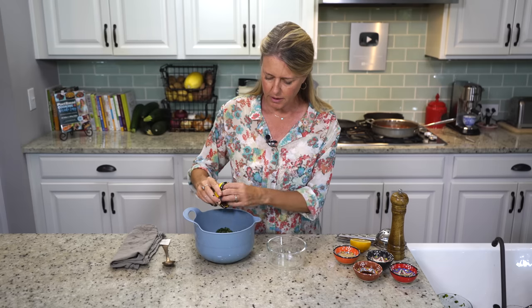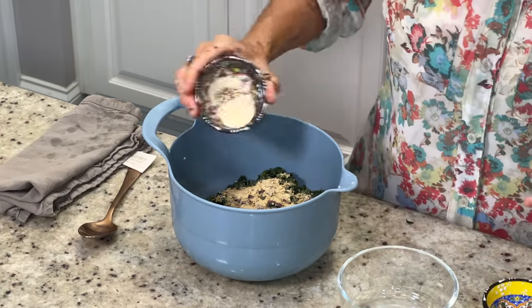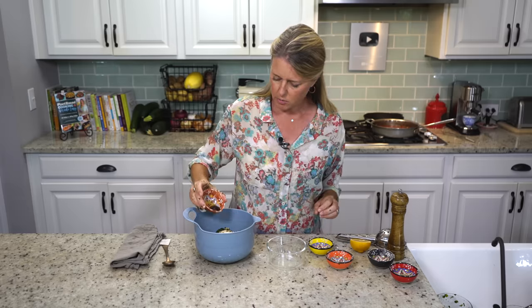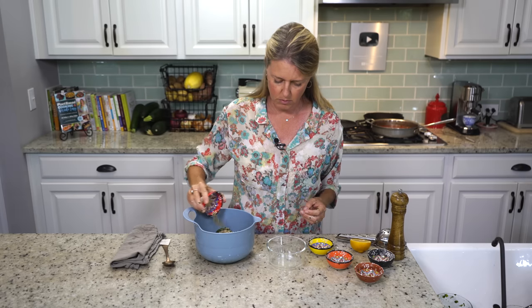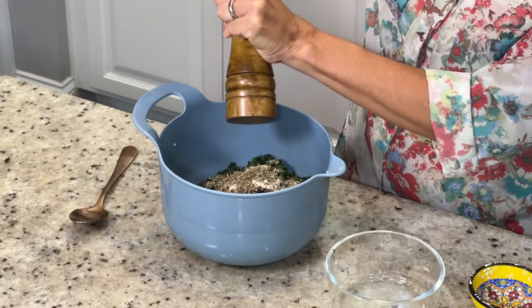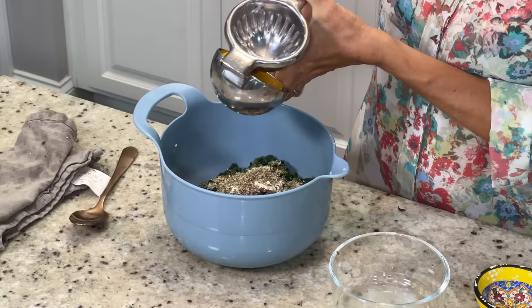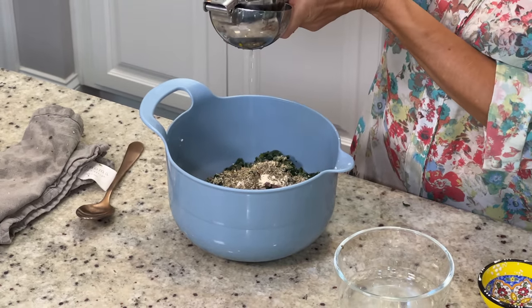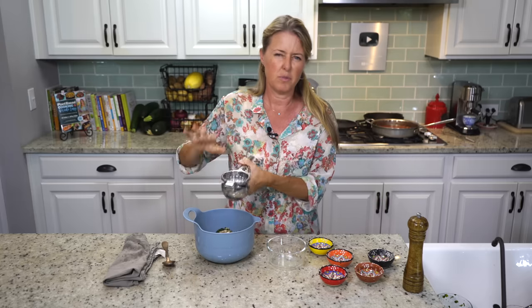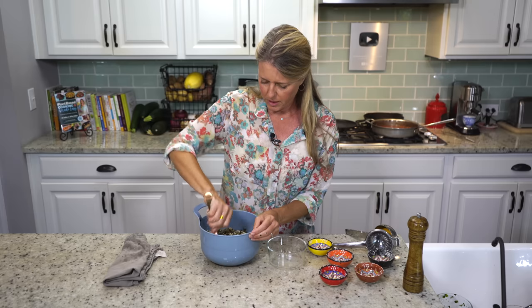Then we have two tablespoons of kalamata olives that are diced, two tablespoons of nutritional yeast, a teaspoon of garlic powder, a teaspoon of Bragg's liquid aminos, half a teaspoon of basil, half a teaspoon of thyme, and a half a teaspoon of oregano. We're just going to do a little bit of pepper in there. And then the juice of half a lemon — this is a pretty big lemon, so it comes out to about one to two teaspoons of lemon juice.